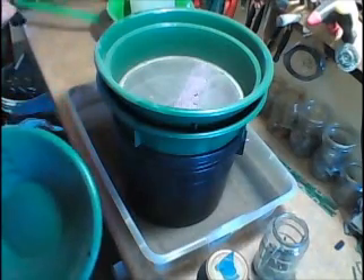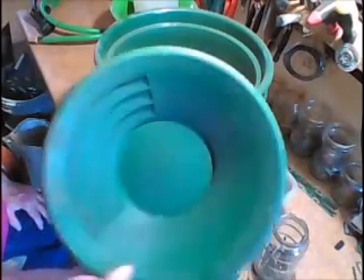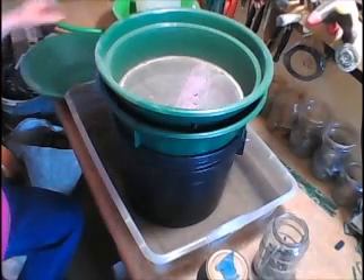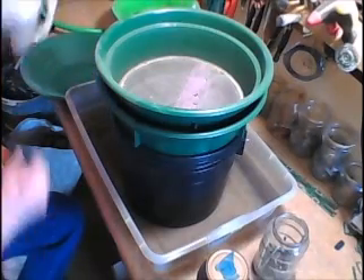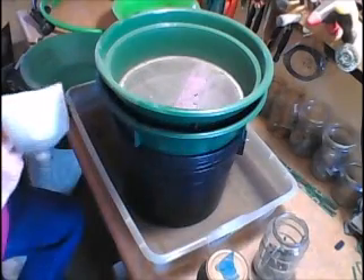If you guys are any prospectors out there and don't have any placer mining, you'd recognize that. I do use it once in a while — I'm trying to make things work. It makes a real good funnel and something to use.